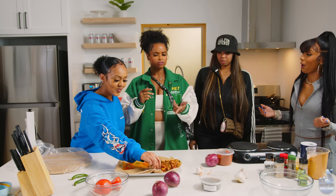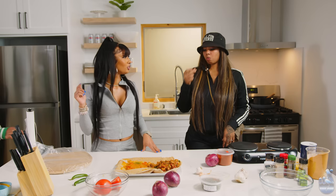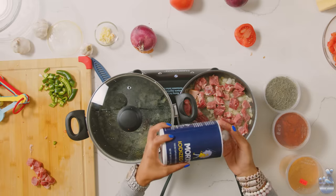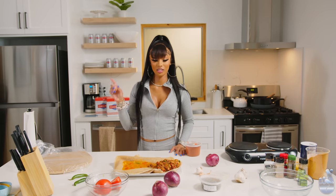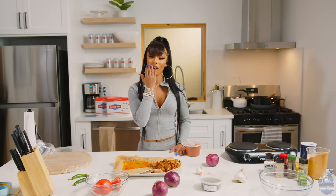Thank you, sister. This is good. Truthfully? It's good. Okay, thank you. No, it's good. Thank you guys for watching In the Kitchen with me, Ruby Rose, and this is how you cook injera with tibs and shiro. Mwah!